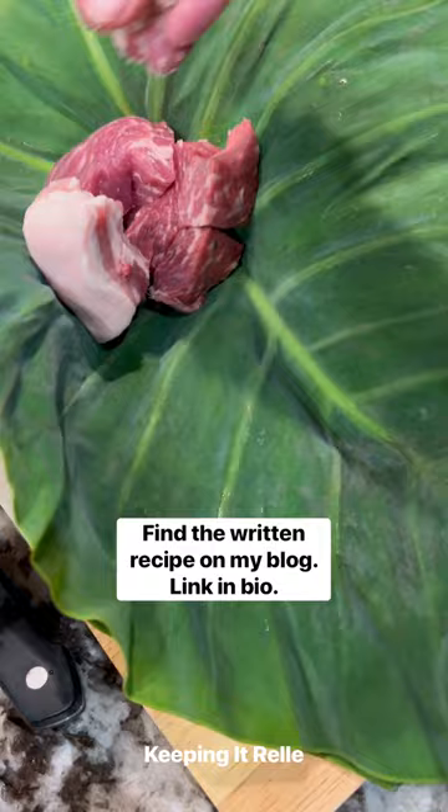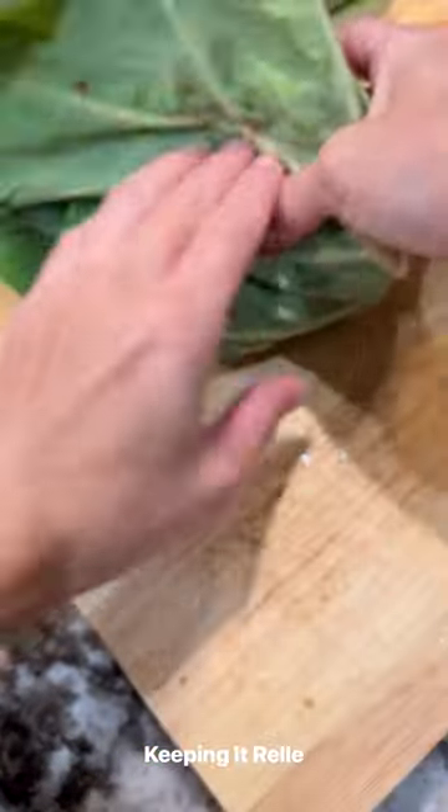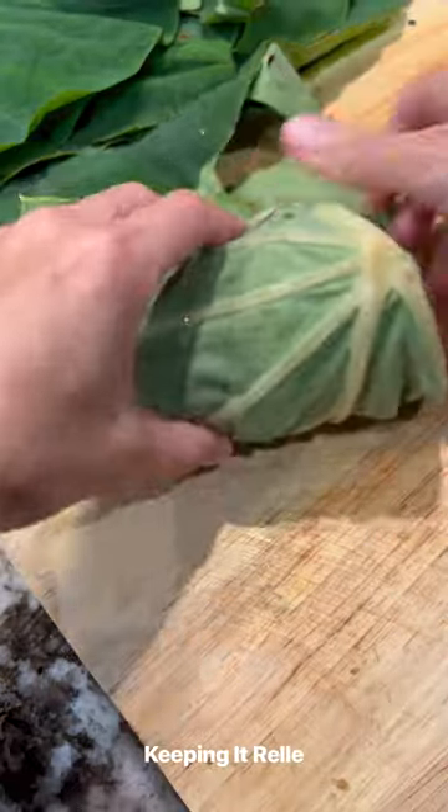What you're going to do is wash and trim your leaves, add in whatever you want. I used beef and pork here, some Hawaiian salt, and the stems that have been peeled and trimmed.